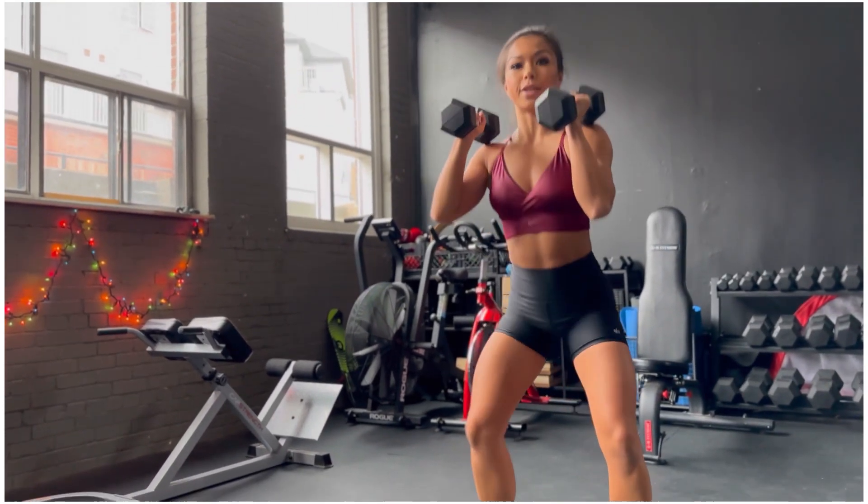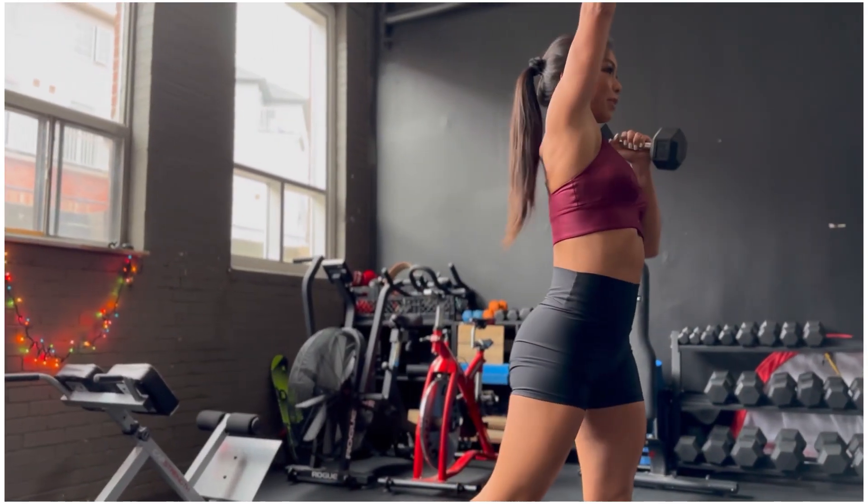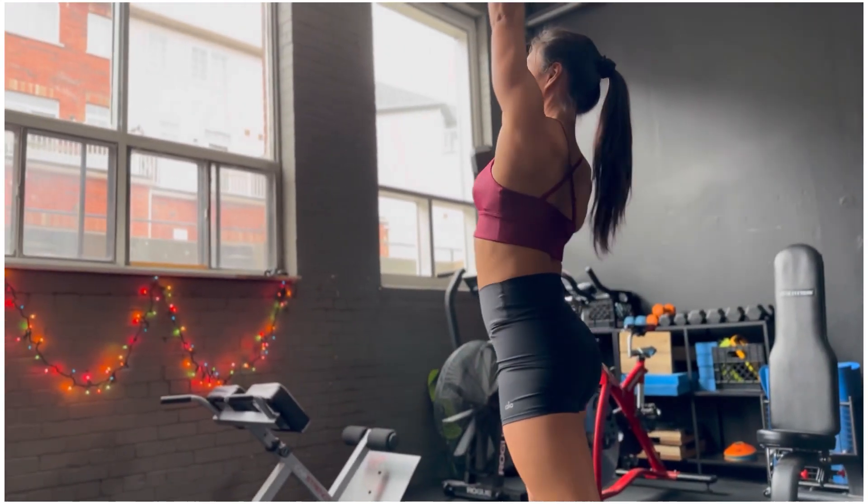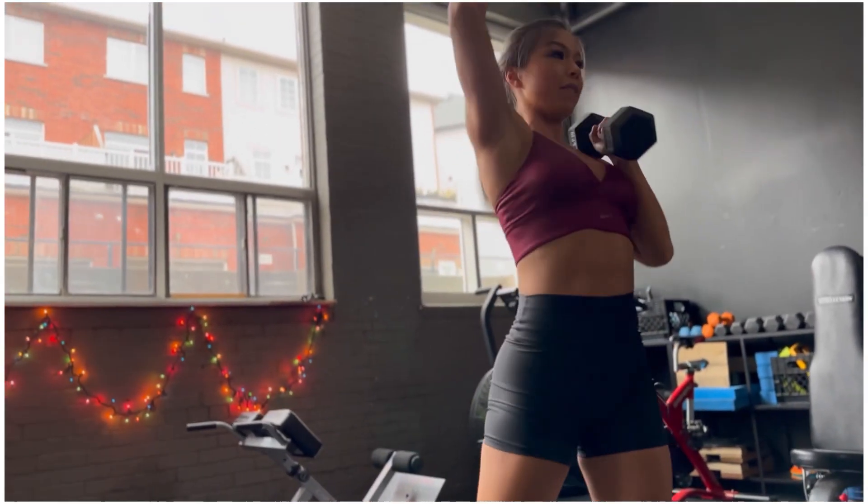So we're working not only the frontal plane but also the transverse plane as well here. Sit down into that squat, pivot and press.